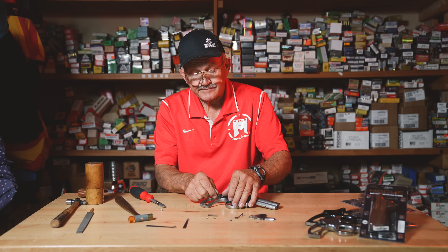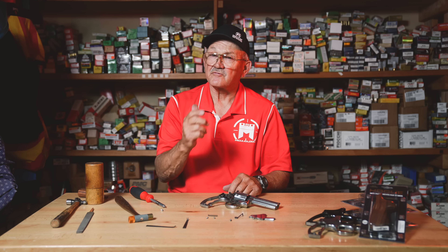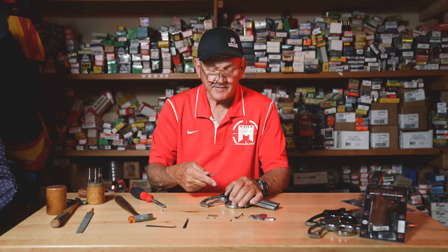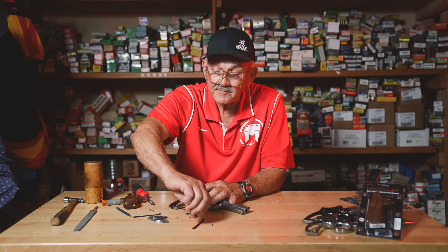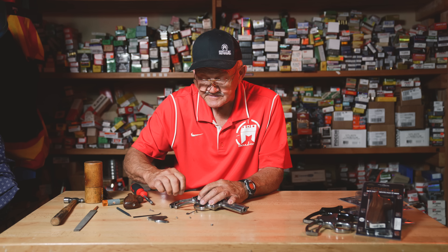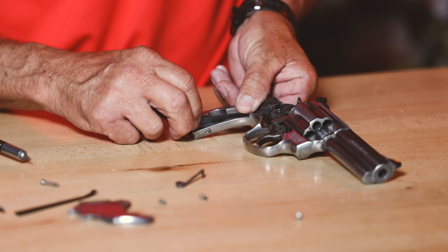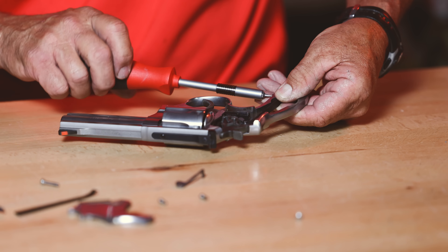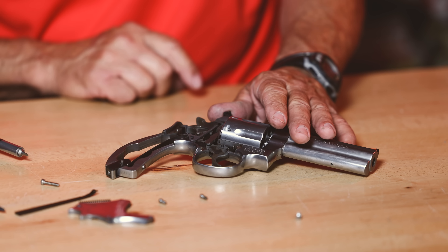We're going to take the new spring and install it. They make a correct tool for this application; I'm going to use a punch. Be careful not to impale your finger with a screwdriver. A punch works really well, or the proper plastic tapered tool that fits into the spring and lets you push it down easily. For the main spring, I like to hook it to the hammer first to get it in the right spot, then put it into the frame and apply a little tension to keep it from falling free.